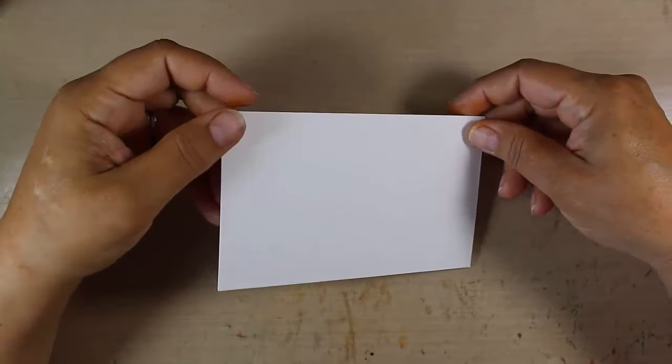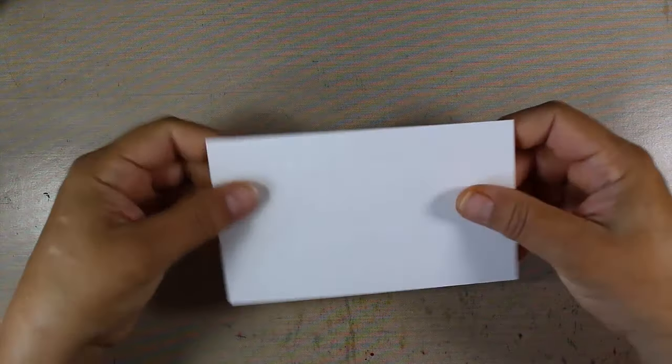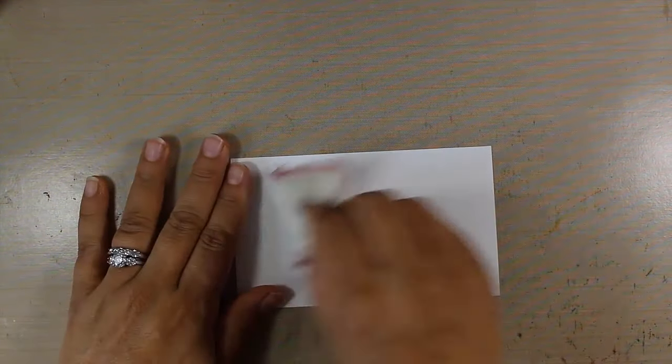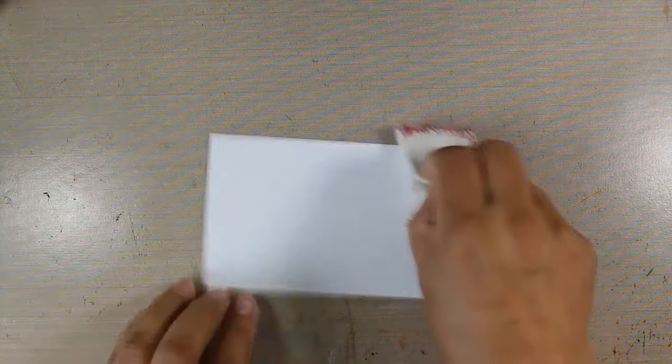Today I thought we'd do a fun simple color wash but I thought we'd use some colors that maybe you wouldn't normally think of. To get started I have a piece of 140 pound cold press watercolor paper. I'm going to take a de-static tool and just get it coated really well. We're going to be using black embossing powder so I'm going to try and limit the amount of little pieces that get left behind.